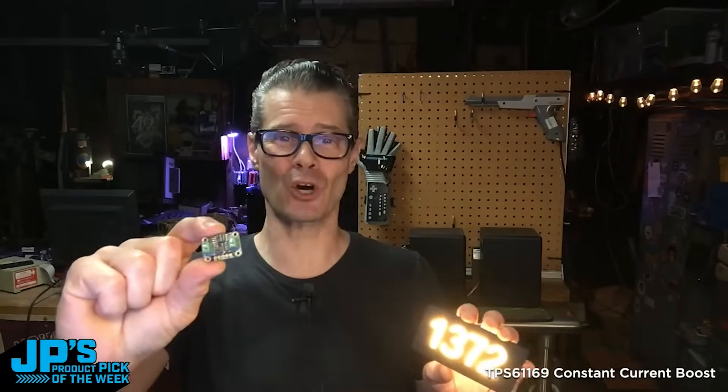It is the TPS61169 constant current boost converter for LEDs.